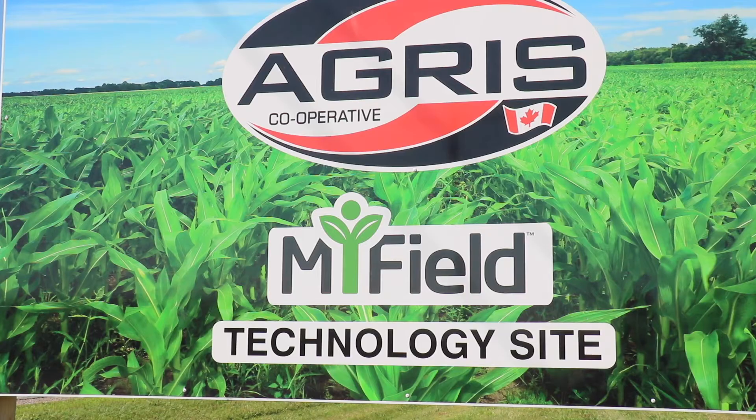Hi, Mike Verhoef here with Nexus BioEgg. This afternoon we're here at the Agris MyField technology site looking at some of the corn and soybeans that they've applied Invita on.